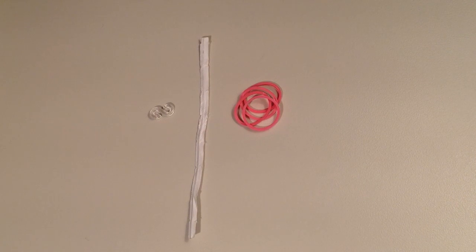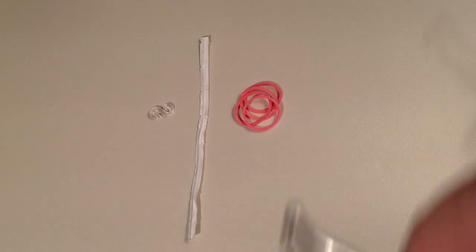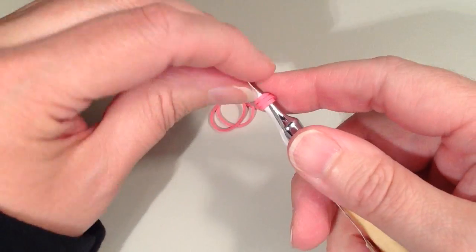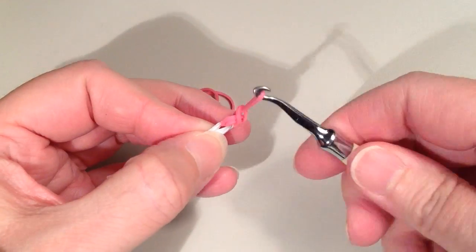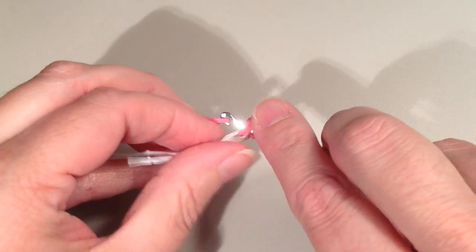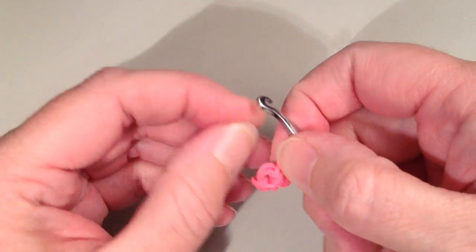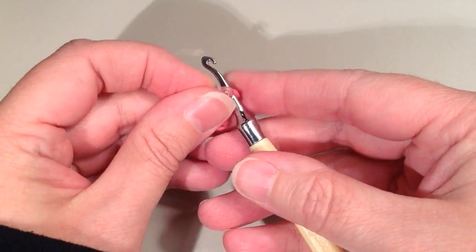Next I'm going to show you how to make one of the arms. That's going to begin with a magic ring of 3, so I have my 4 pink bands, my twist tie, and my clip. The same way that we started the first magic ring, we're going to put the twist tie and triple your first band. This time we're only pulling 3 bands through. When you have such a small magic ring it's really hard to get the bands to go evenly around the circle — they're all bunched to the one half — so just try your best to even those out and then attach your clip.